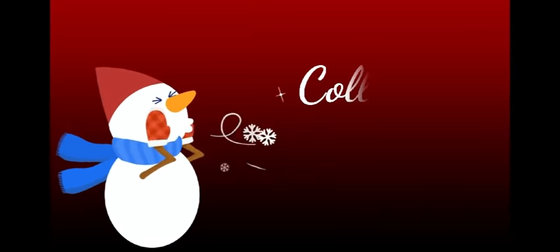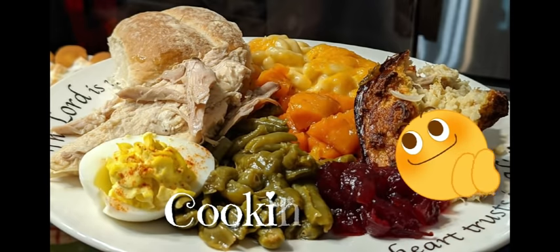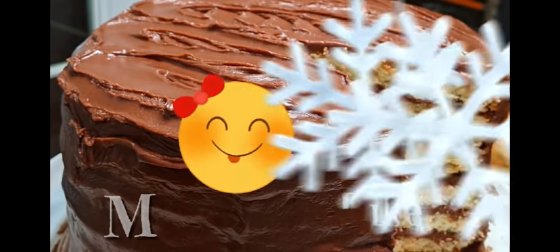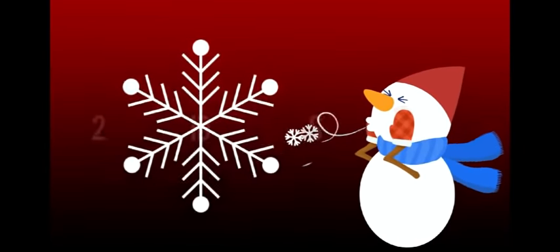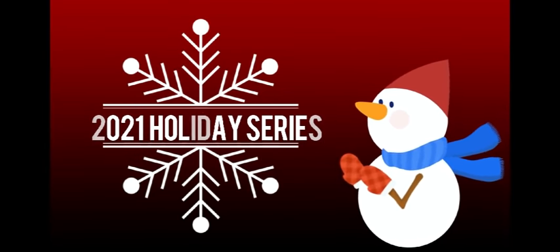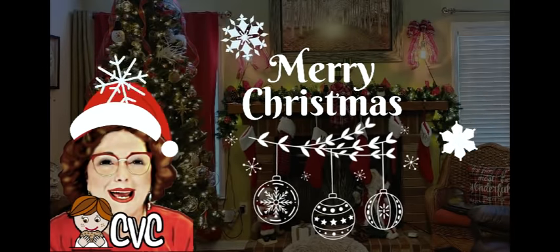Mmm, it's so good and it's so simple! Hey y'all, it's Timmy with Collard Valley Cooks, and today I'm gonna make a crab salad. I'm gonna put it in some tart shells and show you how you can make it pretty for the holidays and serve it as an appetizer.